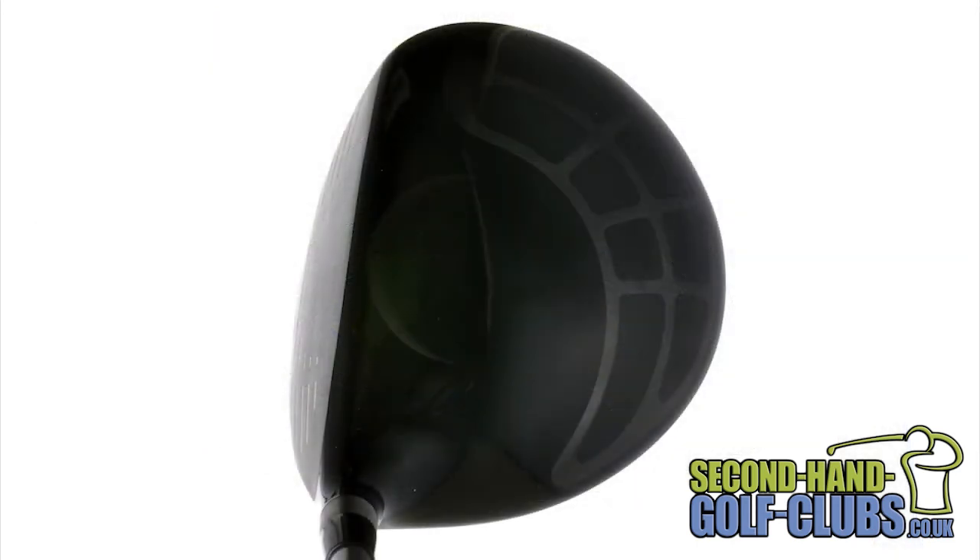Although the PING Rapture driver offers supreme forgiveness levels, this driver head sits very neutral and square at address, so it will still appeal to the more accomplished golfer as well as the mid to high handicappers.